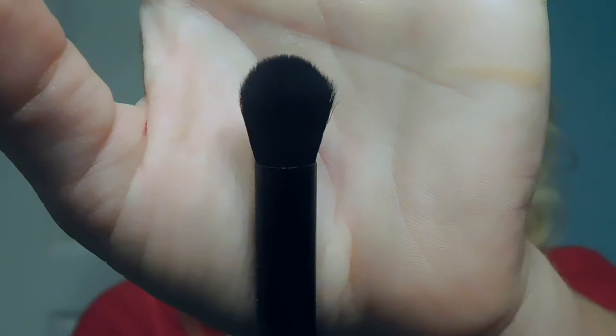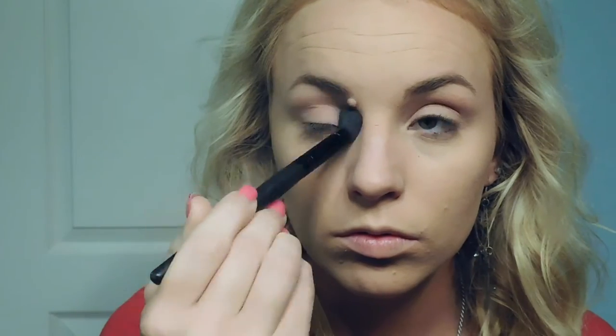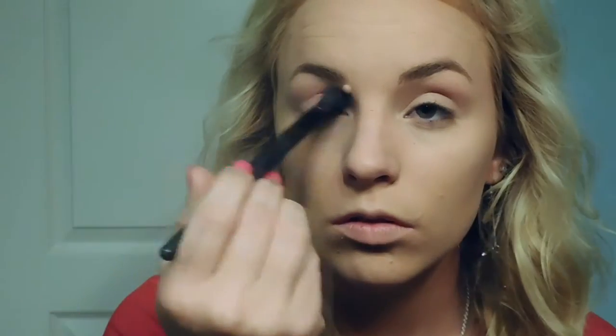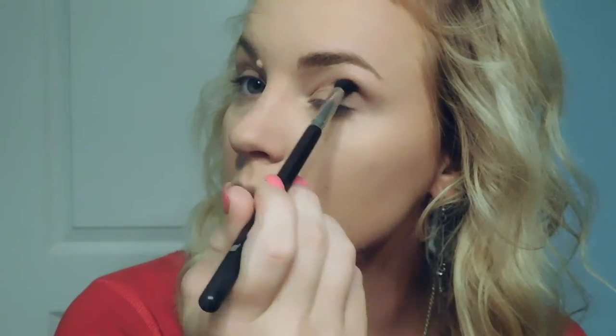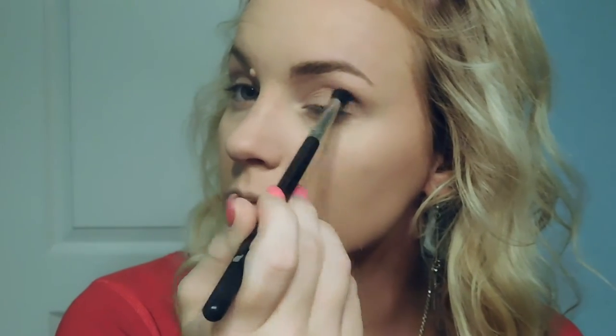Using the Buxom Dolly's Wild Side Eyeshadow Palette, I'm going to go in with the shade Lingerie Lover on a fluffy brush from Elf and really concentrate this color in my crease. Then using a small domed blending brush from Morphe, I'm going to go in with the shade Spoiled Sexy and put that shade right over the other one to create more depth.